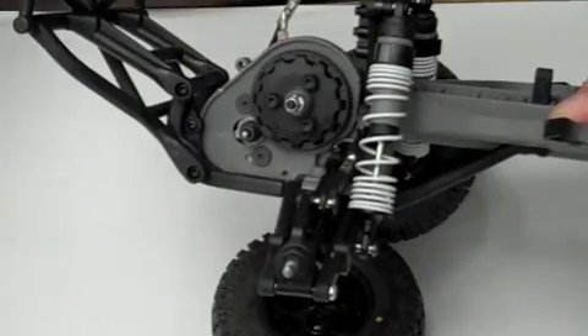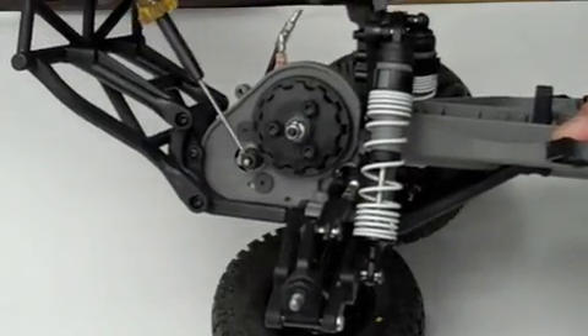The final step is to remove the motor from the vehicle. Start by removing the pinion gear and loosening the motor screws.